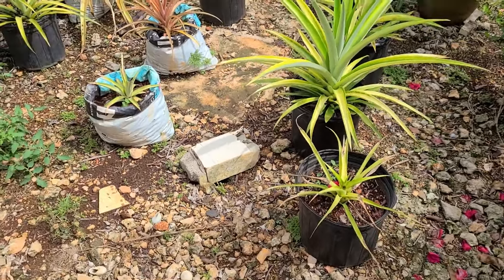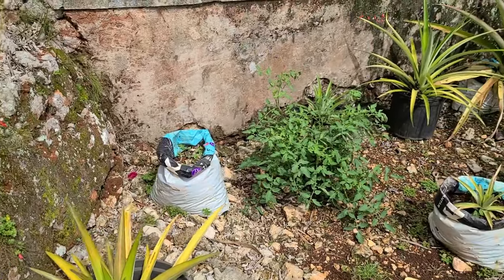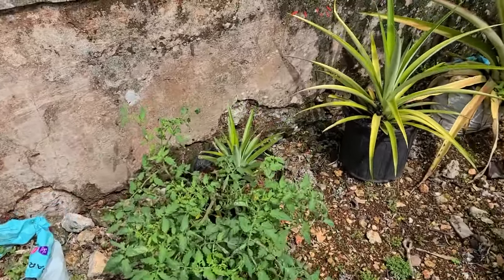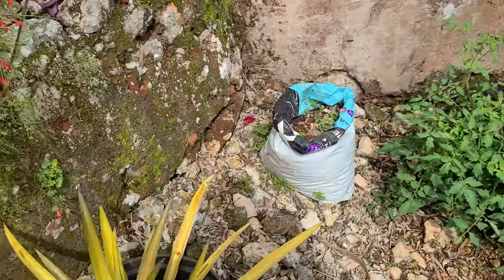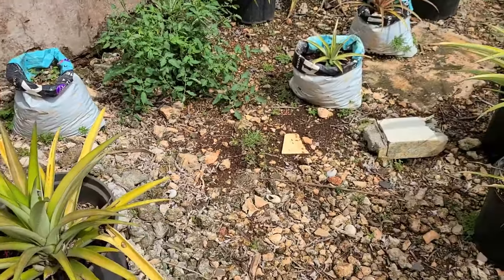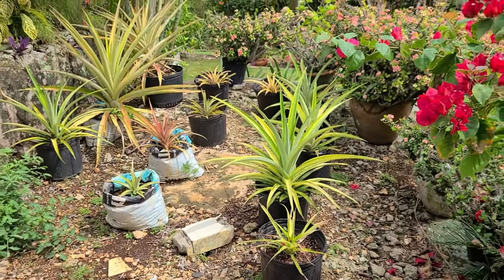We actually lost three of the MD plants to root rot. Those were planted in plastic bags and the drainage there clearly left something to be desired. We obtained more planting material, mainly of the sugar loaf variety, and added an additional six pots, so now we have 15 pots in that space.